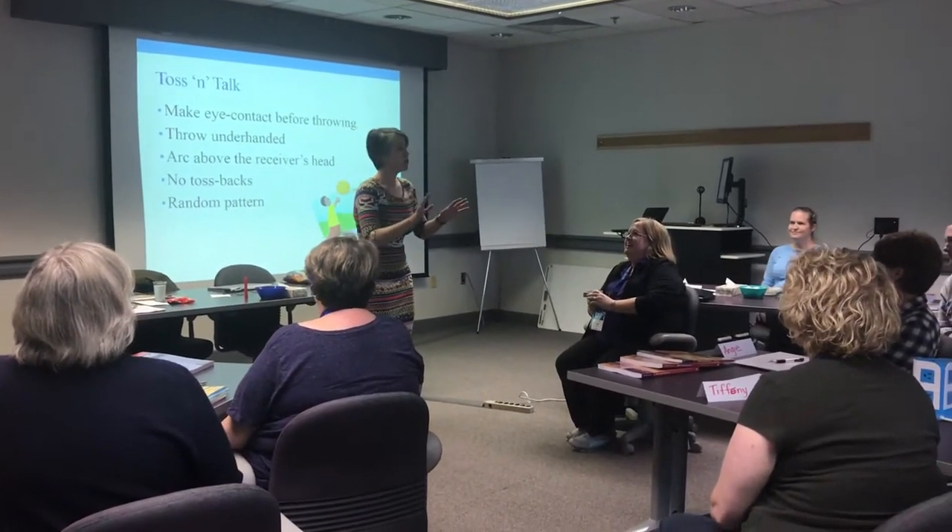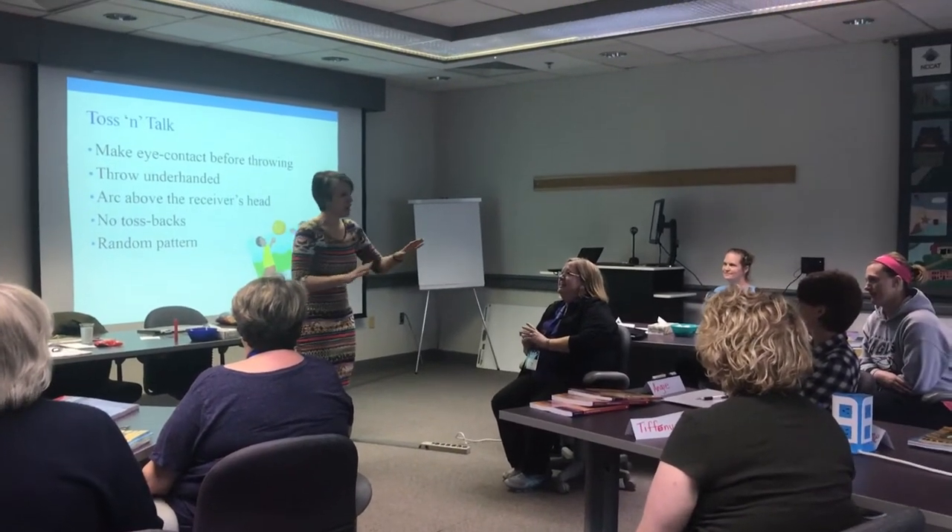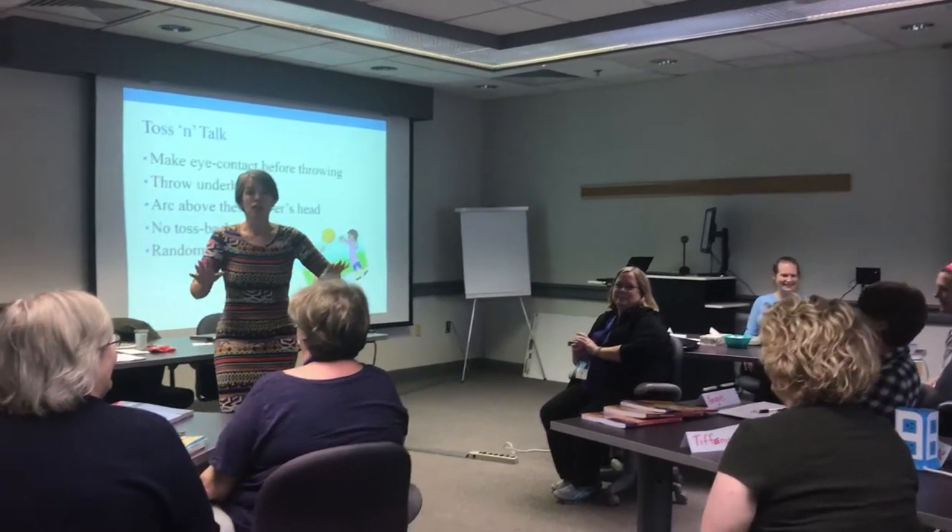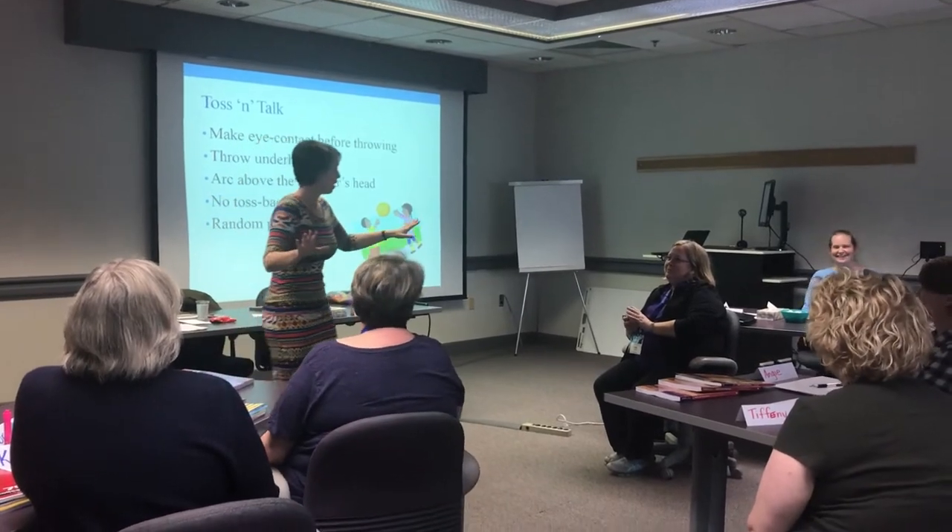Here's why. Some of you have great hand-eye coordination — I got a good feeling about your hand-eye coordination. Some of you, not so much. You know who you are.